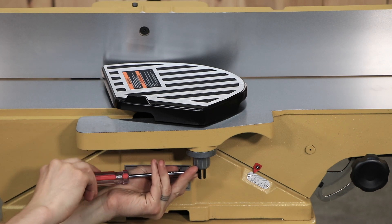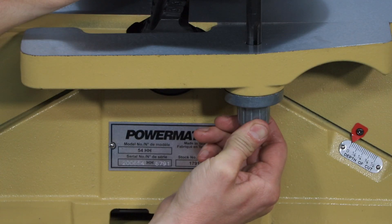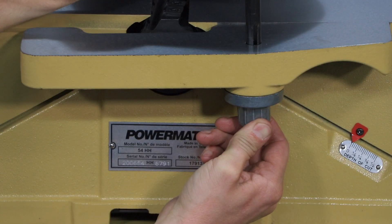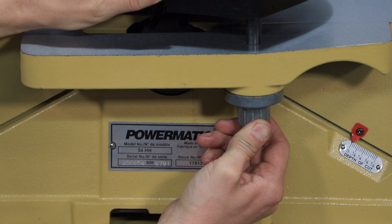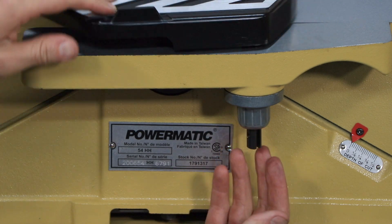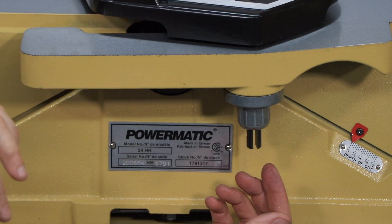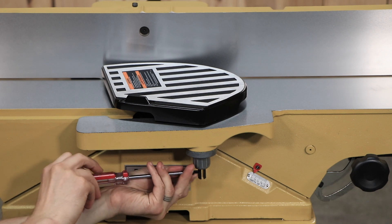The cutter head guard must return fully to the fence when released. If the guard does not return fully, pull the guard and apply more tension to the spring knob by turning it another half turn counterclockwise and reinsert the guard. If the guard closes too quickly and strikes the fence too hard, reverse the process. Insert the screw back into the guard post.